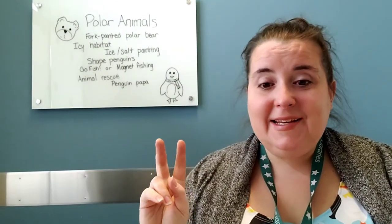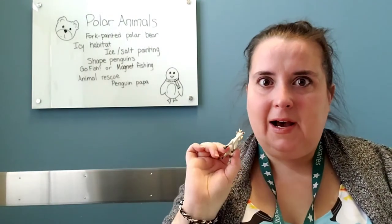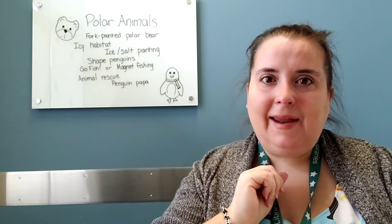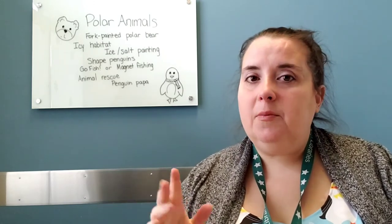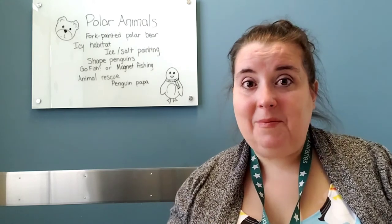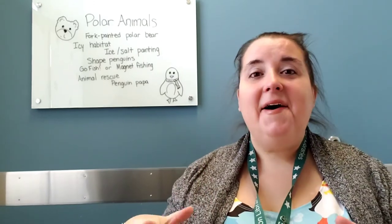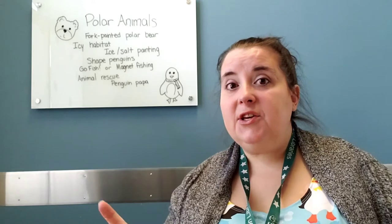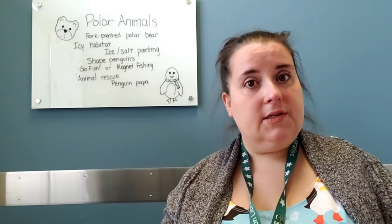I had two more quick ideas. The first is an animal rescue: freeze your plastic animals in ice and let your little one try to chisel away to rescue them. The last idea is that if you have balloons at home, you can practice how a penguin papa takes care of their baby egg. Put a balloon between their feet and legs — make it a pretty small balloon — and have them try to waddle and see how far they can go before they drop the baby egg. That's a good gross motor skill.